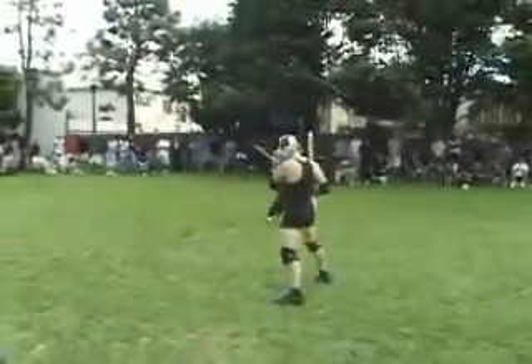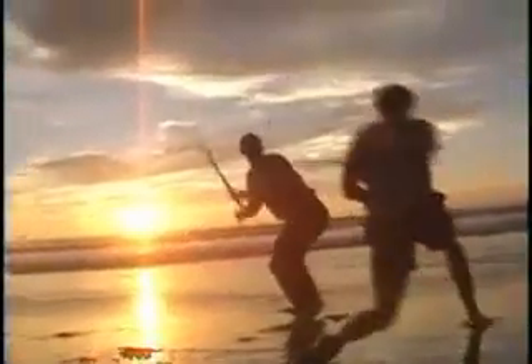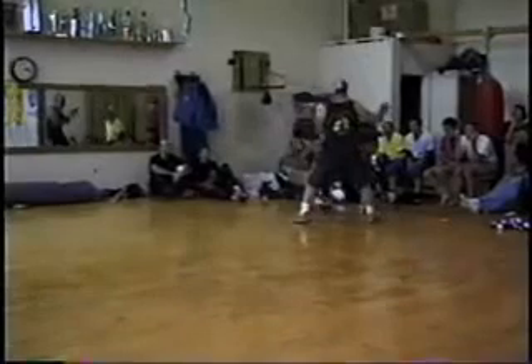Today we're going to be looking at material for a stick of about this size, and we're going to be looking at how to integrate the Filipino martial arts structures — what we call Kali — and the Krabi Krabong structures. So we have Kali, Krabi, and Krabi Krabong: three Ks. And we call that Los 3Ks.